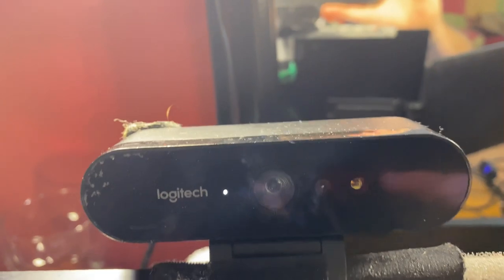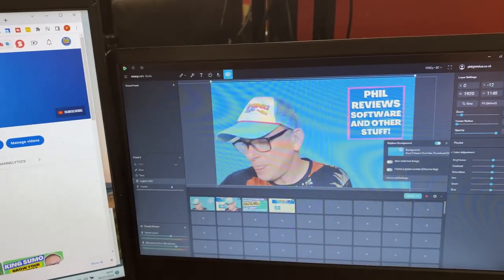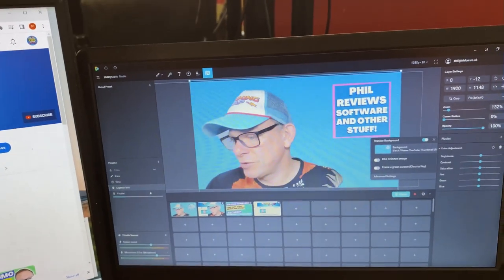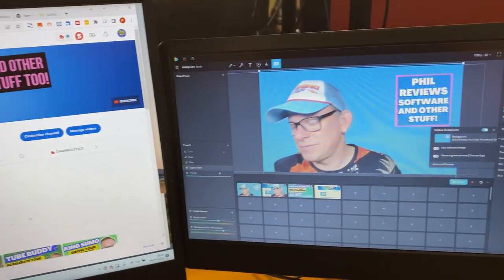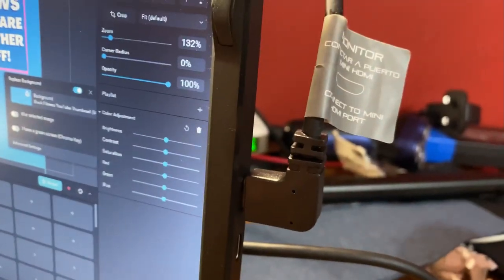Now this is my killer item that I want to show you — this little monitor. I'm actually quite in love with this because it was cheap, really cheap. I had a more expensive one that was about £130, but it didn't affix to anything, you just had to stand it up. This one — let me show you — firstly, check compatibility with your laptop, but it's powered via HDMI, so there's just one HDMI lead that plugs into the laptop.